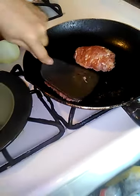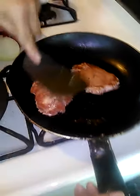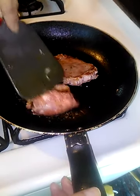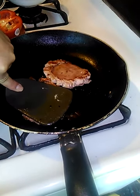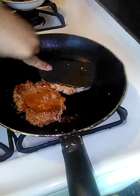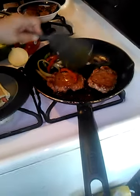You turn them over and press down on them again so they cook evenly. They'll kind of roll up on you a little bit, but you press down on them to try to keep them straight — they might still roll up, but keep trying to straighten them out, kind of like a pancake.